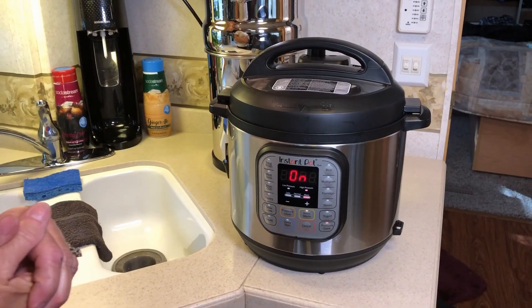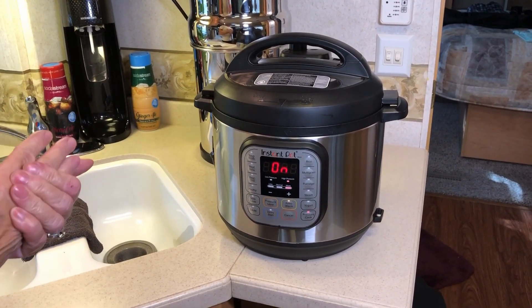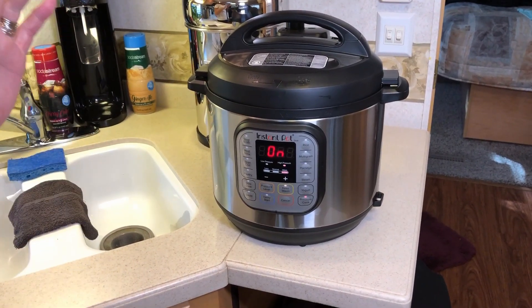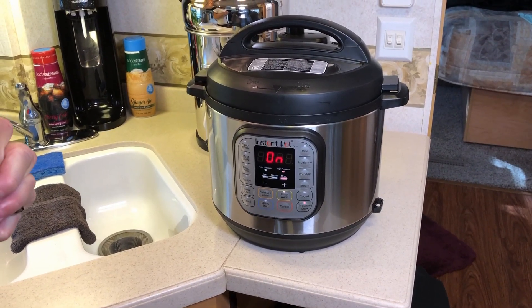As you can see, it reset itself, so now it's going to start to heat up. We're going to check back in after it's heated up, cooked for two minutes, and then has depressurized by about five minutes — then we'll check and see what we got for food.